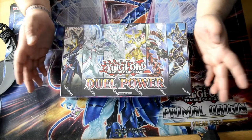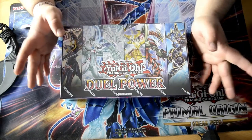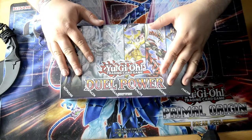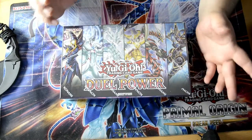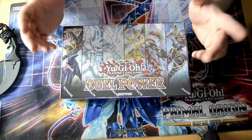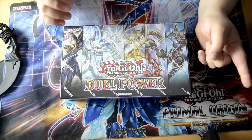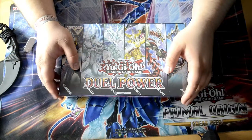So yeah guys, here we are with the Dual Power unboxing. Just to start things off — this set is in German, and I don't know all the cards, especially the link monsters and newer stuff. Some have alternative artworks, that's why I know them. But especially the link monsters, I don't know almost any of them, and that's why I will have difficulties in translating. So yeah guys, that's just a warning for you.